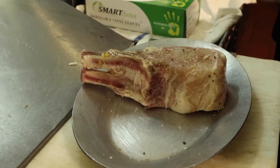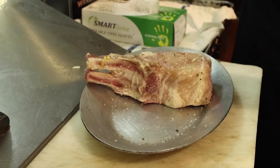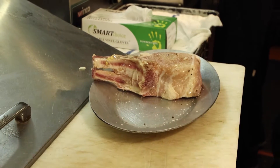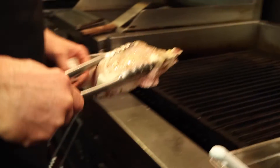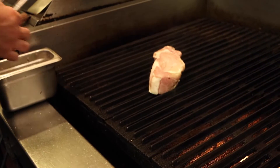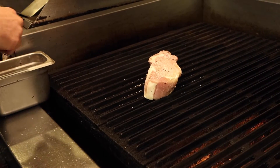We kind of give them an oil bath, so to speak. We store them in a blended olive oil with a few more herbs and garlic. It infuses a little more flavor and stops the oxidation process so they don't turn green on you. A beautiful chop like that getting green — absolutely not. So that stops it.